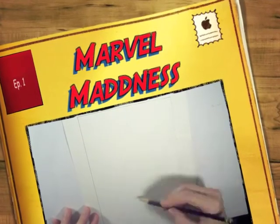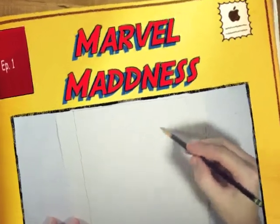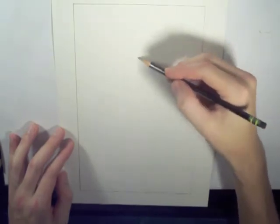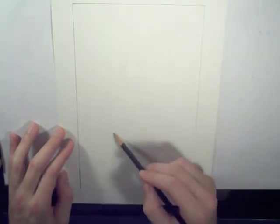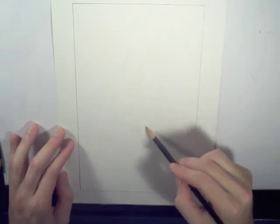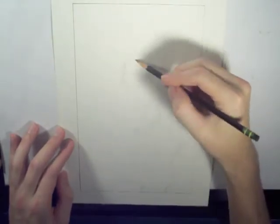Good evening, my friends. This is Mr. Rogers. No, I'm just kidding — it's just Shooter. Bringing you the first episode of hopefully a long series of how to draw your favorite Marvel characters, and it is called Marvel Madness.